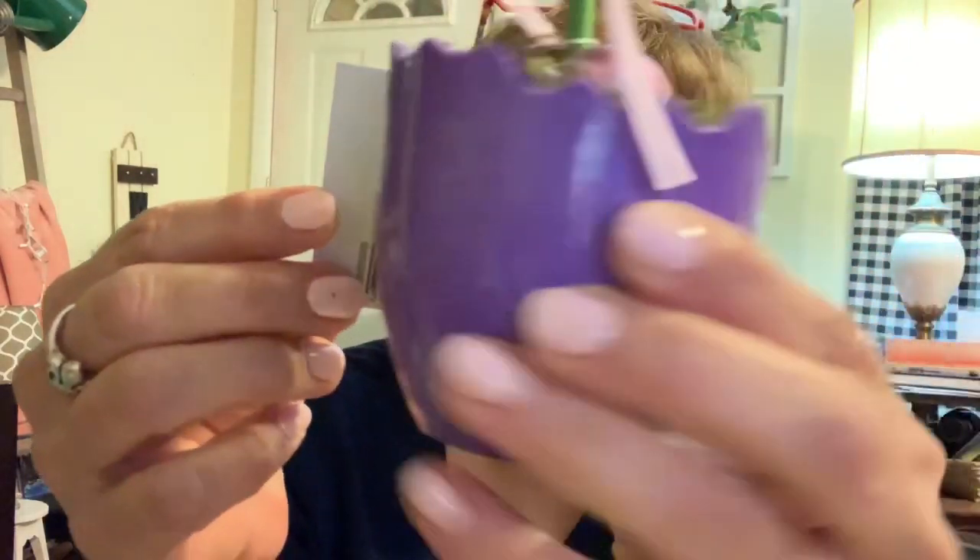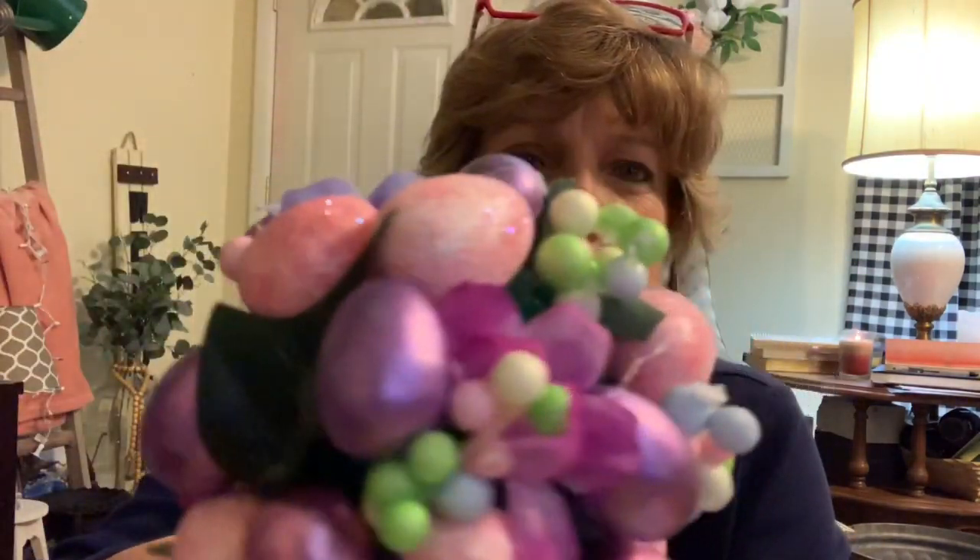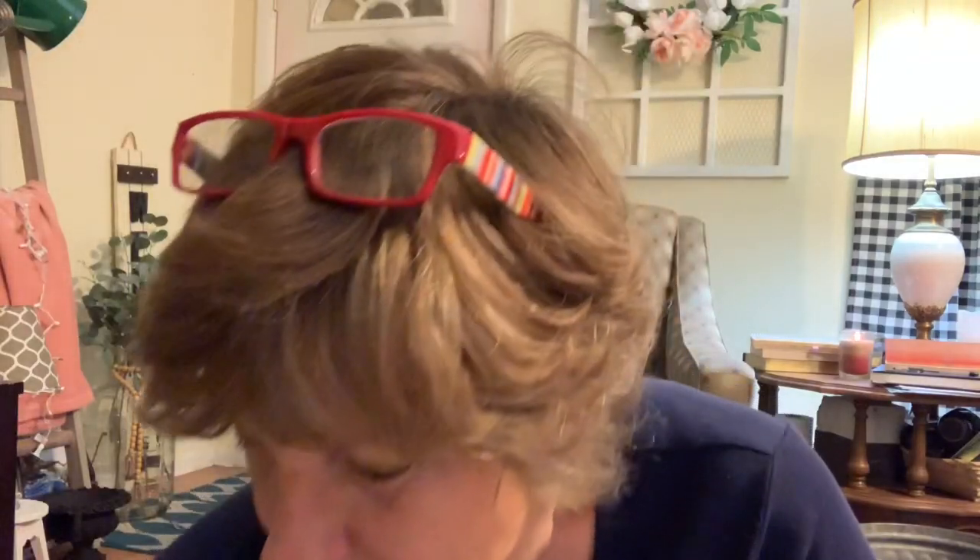Now the Easter items. I found this little topiary — it's in a little Easter egg and it was $3. I loved that it had the little flowers, eggs, and stuff on it. Seeing those little eggs on it made me find these little eggs, and these were only a dollar for the whole bag. I have several other eggs but I don't have little bitty ones, so I figured I could use these in my tiered tray.